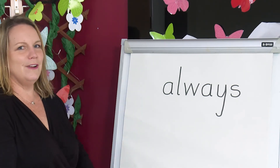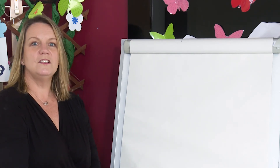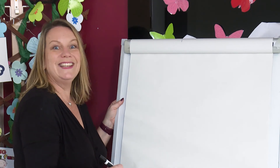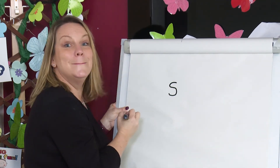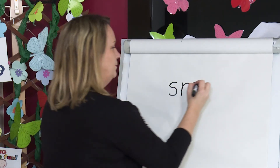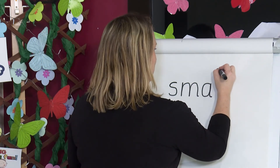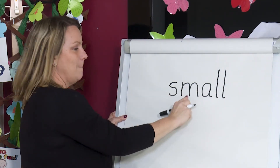Now let's try another one. Let's spell 'small'. Segment the sounds with me: small — S, M, ALL. Let's count how many sounds there are: S, M, ALL — that's four sounds. Watch me write 'small'. I need four sounds. S, M — ALL is a digraph, two letters, one sound, so I need to write two letters. Small — S, M, ALL.